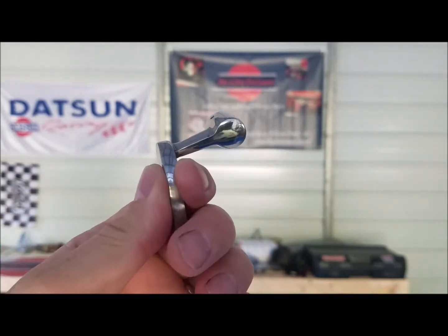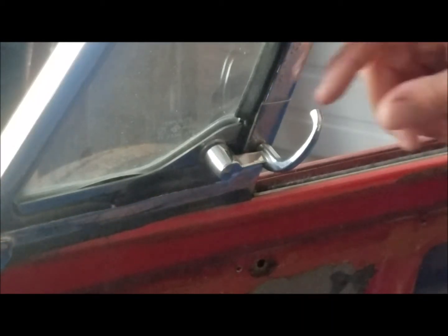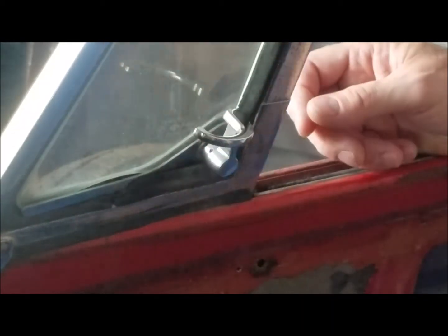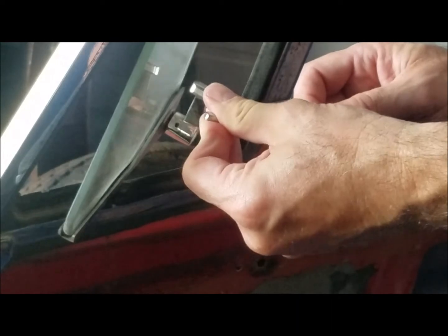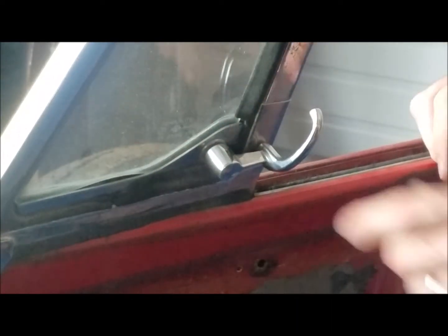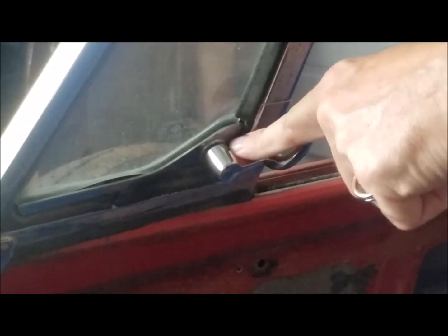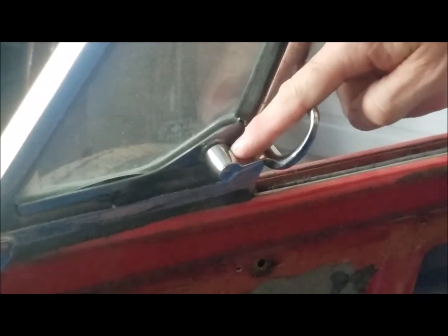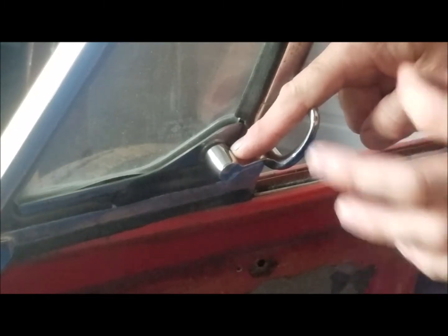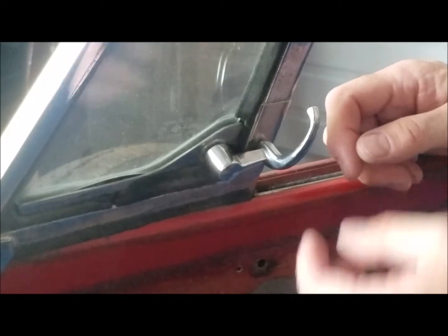Why don't we see how it goes on the car. As you can see, this is the wing window latch for the early 65 through 67 and a half. This is on my project car — I just quickly threw on a set. There's a pin under here. To get the old ones off, you usually use an awl or maybe a small finish nail, tap the old pin out, and the old piece will pop off.